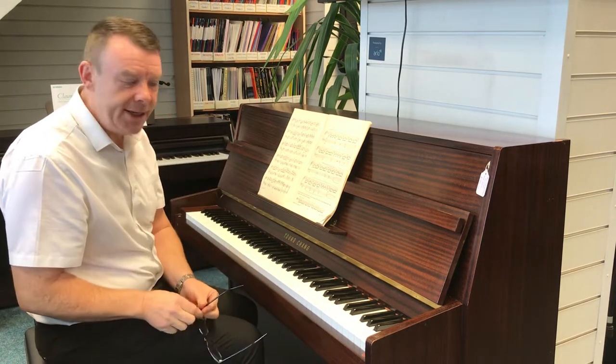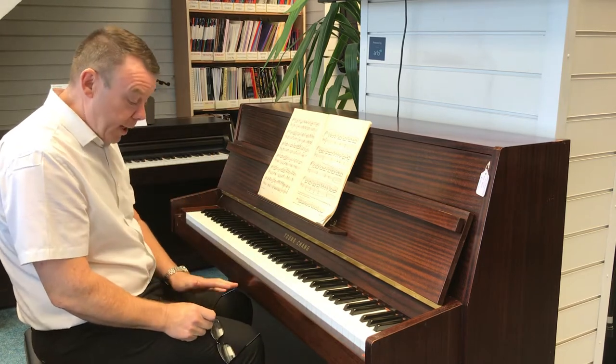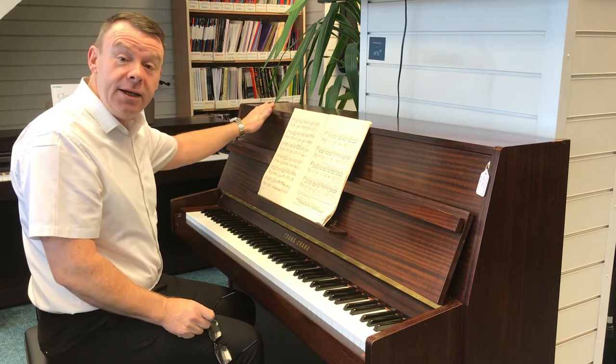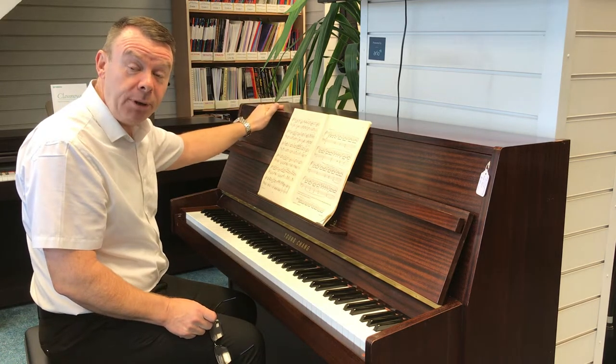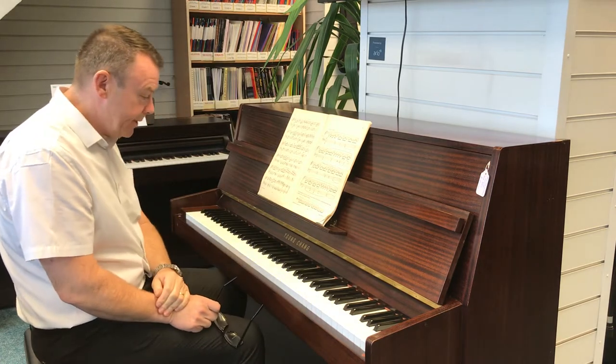There are one or two age-related marks just about the case but nothing too much at all. This piano has got two pedals, but it also has the celeste rail inside the piano that you activate by just lifting the top lid and putting the rail in place, so it has got the quiet system as well for quiet evening practice.